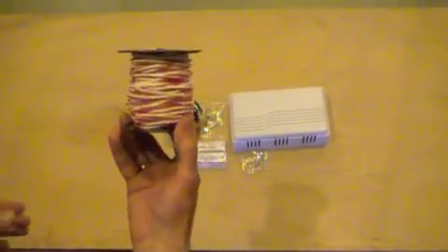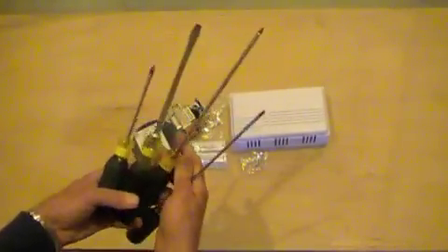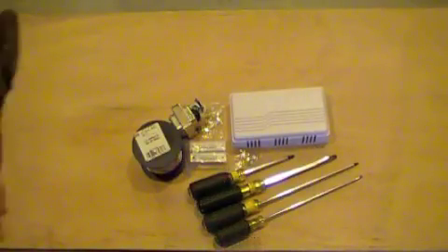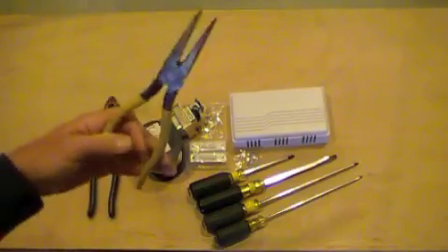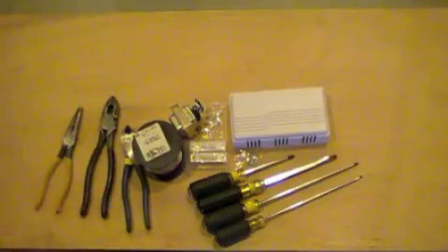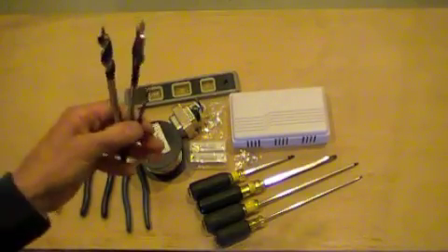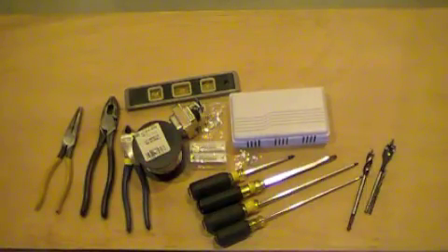We will need a wire specially gauged for a doorbell or other low voltage applications, a standard set of screwdrivers — Robertson, Phillips and Slot — pliers, needle nose pliers, side cutters, a level, a set of drill bits, and a drill.